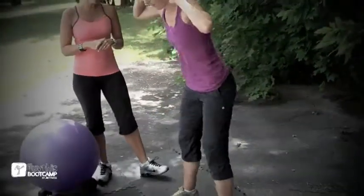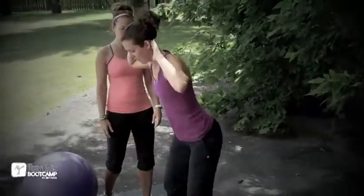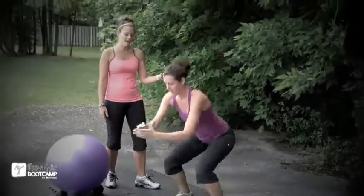And then we have our finisher. Today we have a timed finisher — four exercises, two full rounds of each, going through them as quickly as possible. Set the timer and go 100% as fast as you can. We want you to post your times when you've finished. Starting with prisoner squats, hands over the ears, 12 reps. Then going into jump squats — jump high, squat low — 12 reps.